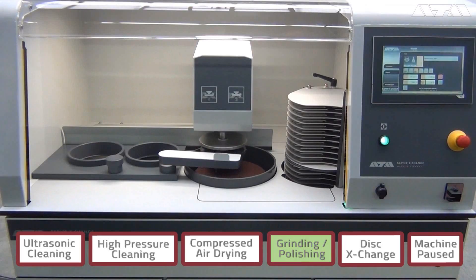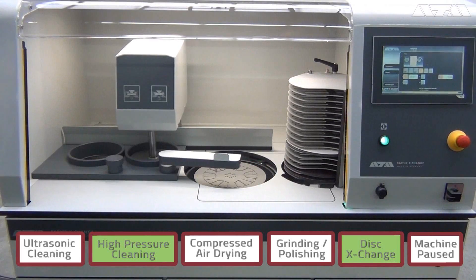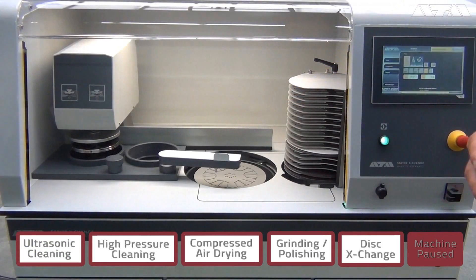It does ultrasonic cleaning and high pressure cleaning at the same time all the other processes are happening. In high pressure cleaning, we spin the samples fast to remove the water. We also use compressed air to blow the water off, and we even have a pneumatic alcohol pump so we can actually run alcohol over the samples if you need absolute dryness between your two steps. If the process is happening, no matter what it is, you break the light curtain, everything stops. To acknowledge you broke the light curtain, and the machine starts back.